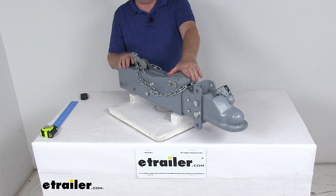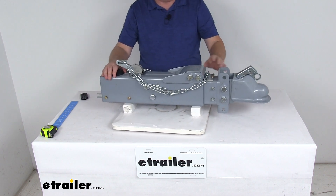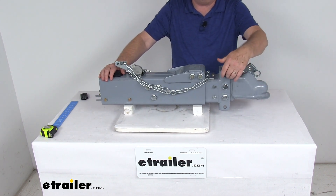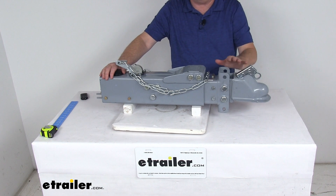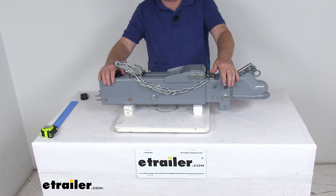This is a sturdy, durable steel construction that resists bending in any jackknife situations. It includes the adjustable channel and the coupler. You can see the channel has four mounting holes, giving you three different mounting positions for the height of the coupler. The range of height for the coupler is four inches.